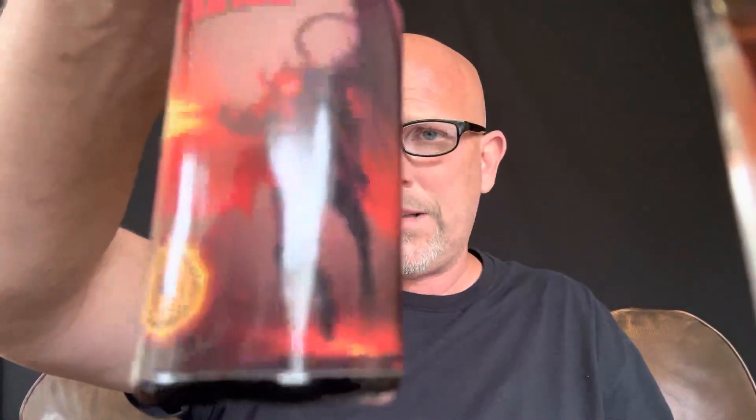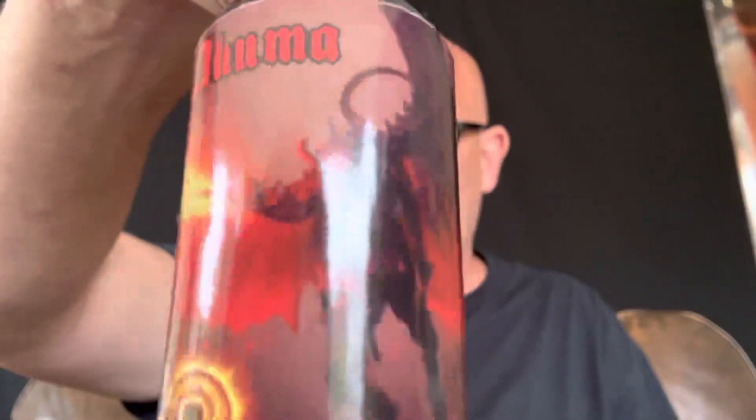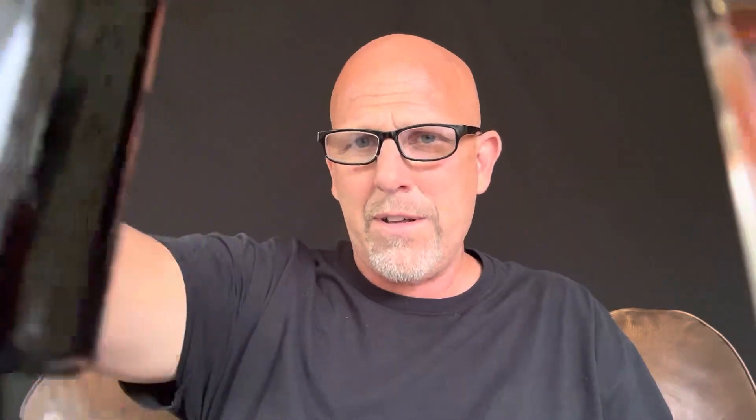Last but not least — this is the one that says 'you're gonna regret this.' The guy on the front has a devil-looking face. I can't tell if it's clear or just that dark, but it is very dark.